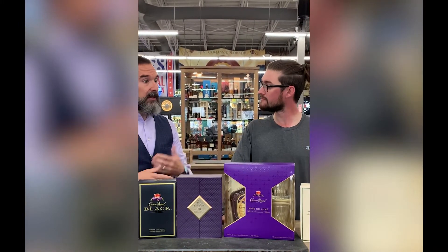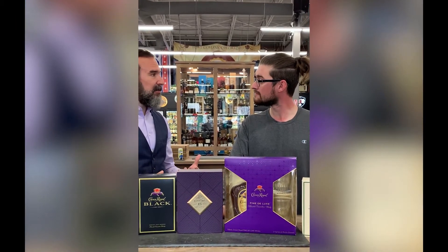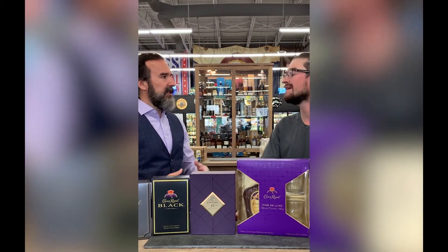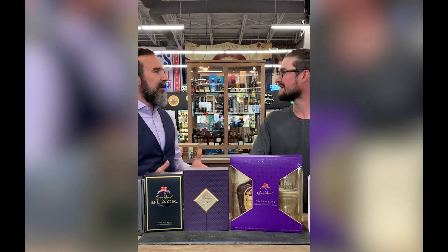I don't like to focus on the number of whiskeys because one of the master blenders who was a mentor to me always said: how do you count an individual whiskey? Is it an individual barrel? Is it an individual style? So we don't want to put a number on that.